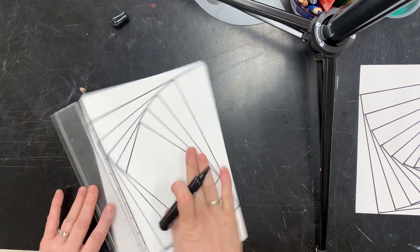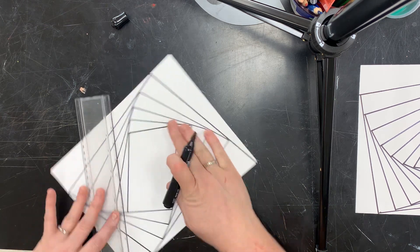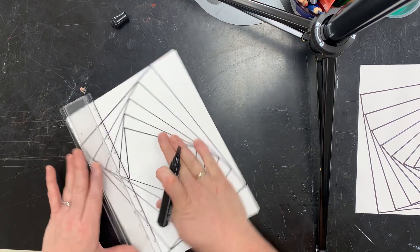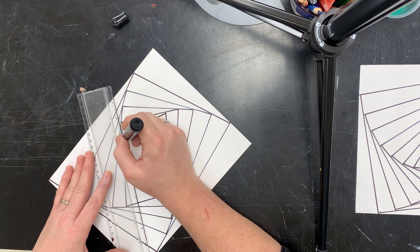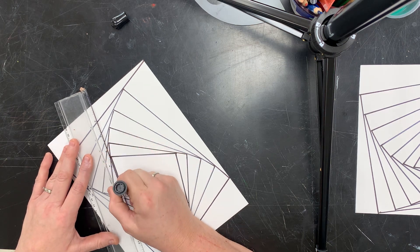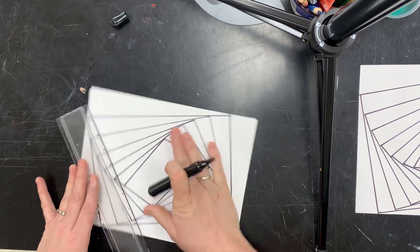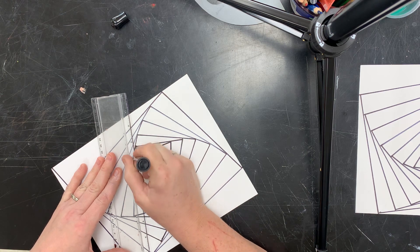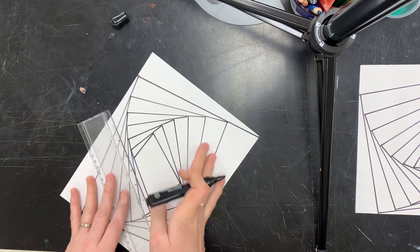You just keep working your way around doing a long skinny triangle each time until you get to the center. Those are pretty similar — I'm not entirely in love with that one, but is it going to matter in the long run? Probably not. This is a process, and nothing has to be perfect. It's kind of a relaxing process to just focus on where's my line, where's my next line. It's not supposed to be stressful — you're creating something.